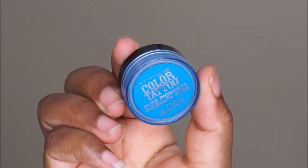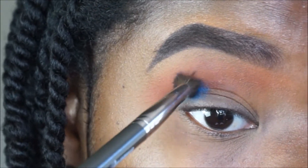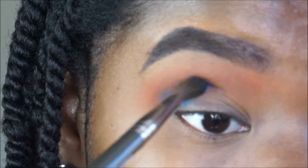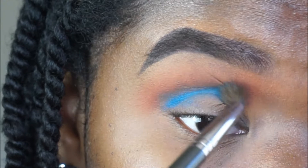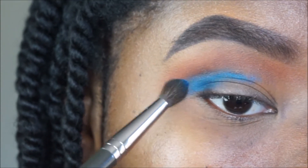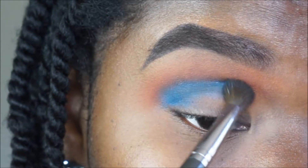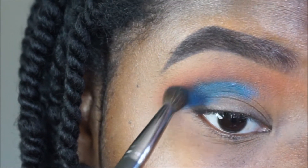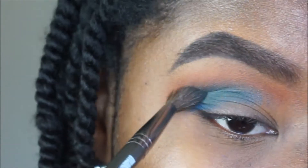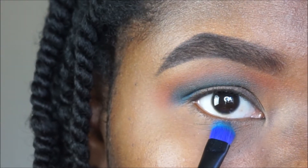Using this Cobalt Blue by Maybelline, I'm going to use my Makeup Geek Soft Dome brush and apply this directly in the socket where my lids crease and fold. I'm going to start off with a little bit and then work my way up — you want to start off patting it on and packing it in the crease, then blend it out slowly. Use concentrated strokes so you're not blending it all over the place.